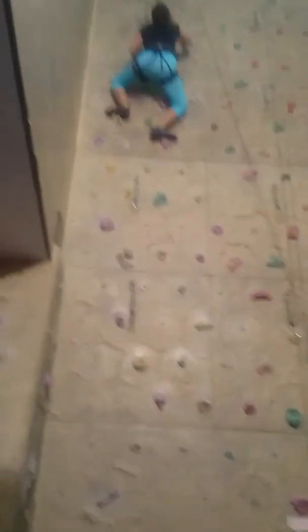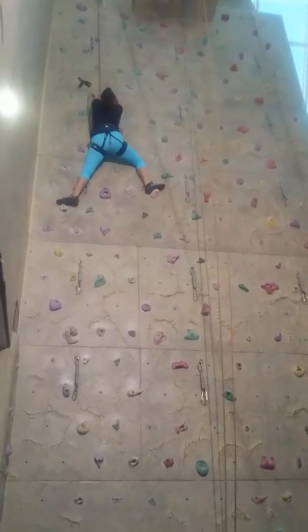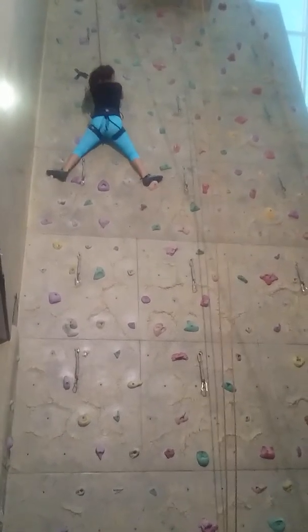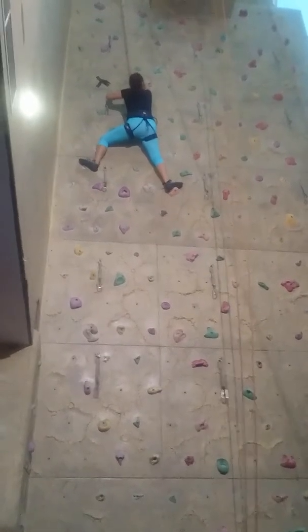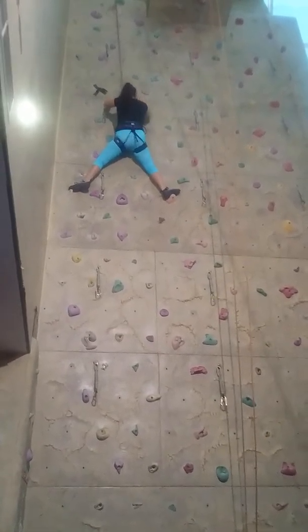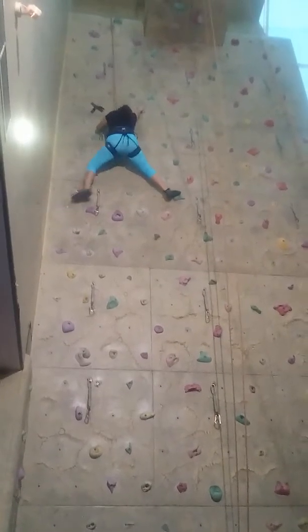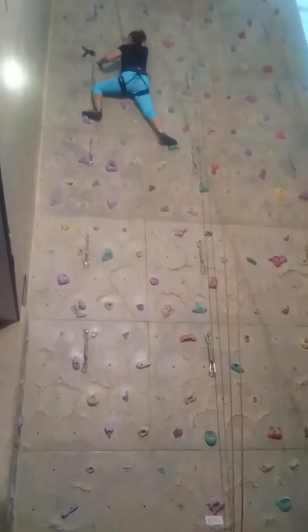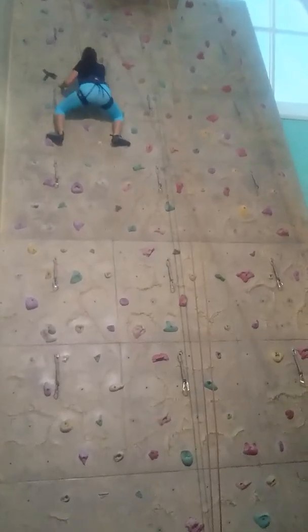Grabe, maglayo na siguro, okay. Yeah, grab the yellow. Good, good — the right leg green, in between your feet. Yes, lift your right leg above. Come on, come on — one more, one more, push here, we are to the top, come on.